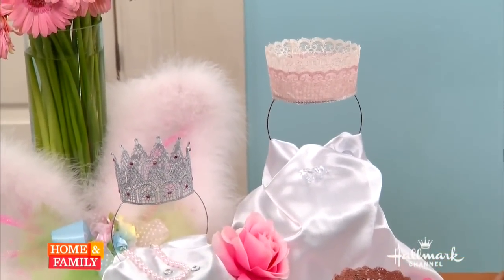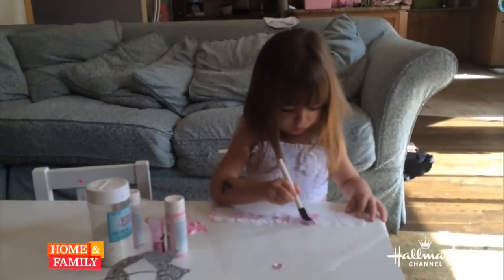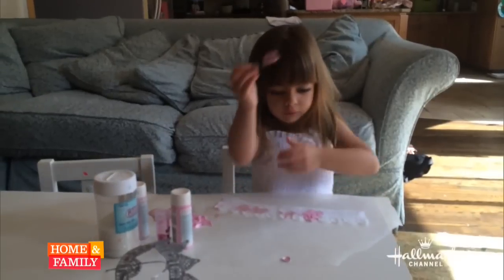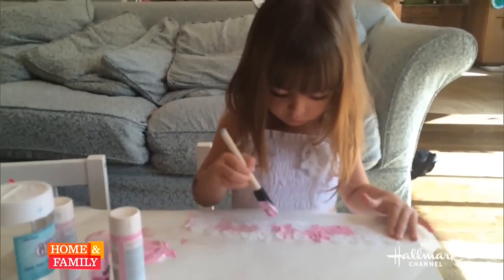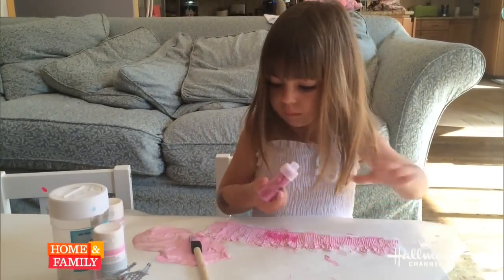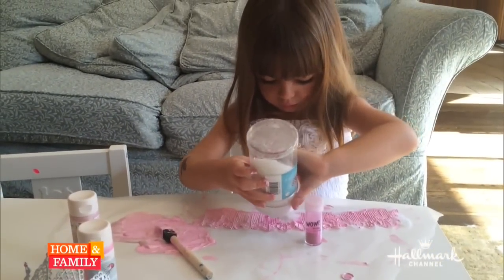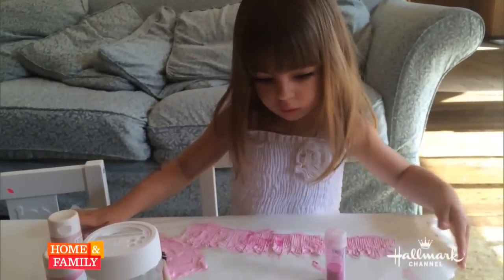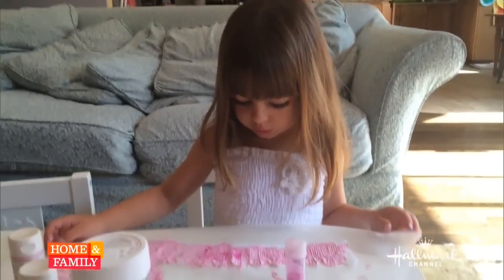So let's take a look at how we made this with Ava — we had a blast! Ava, what are you making? Oh, you're making one for mommy so we can dress up together like princesses! You could put the white glitter on too. Okay, that's a lot of glitter! Is your crown done? Okay, we're gonna let it dry.